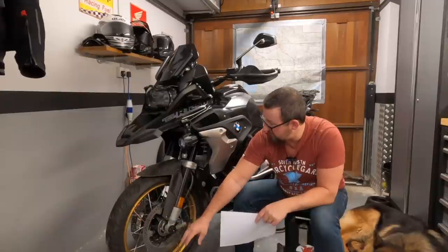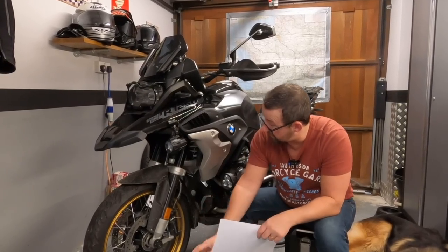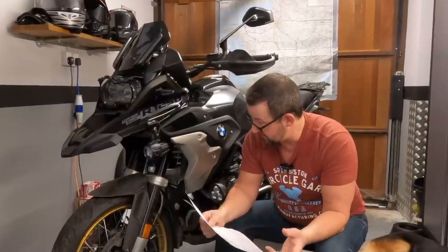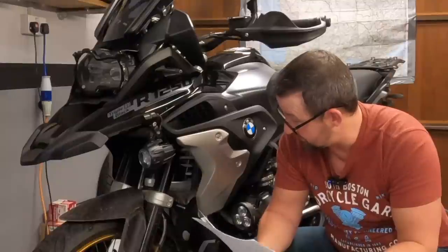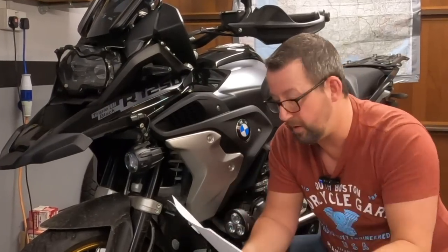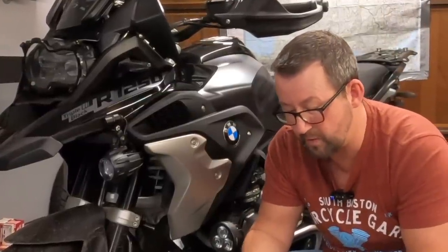I've spun the front wheel with it off the ground and can't see anything wrong. It's been balanced properly apparently, at the first service. I've loosened the pinch bolts, bounced the front forks as per the manual to realign everything, but it's still pulling to the left. I've already been back to the dealership and we're going to see what the tyre supplier says. Really good tyre overall, just a bit annoying that you can't take your hands off the handlebars.